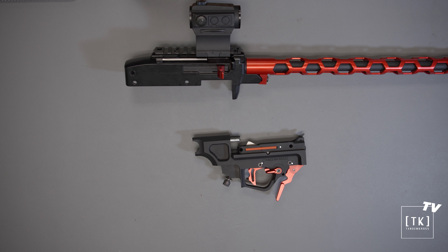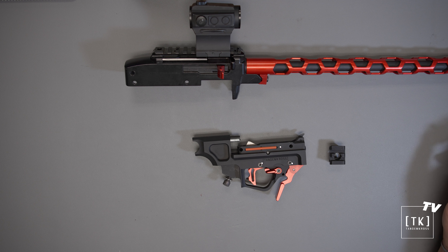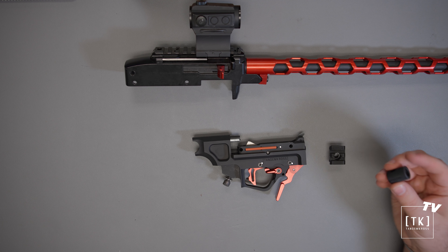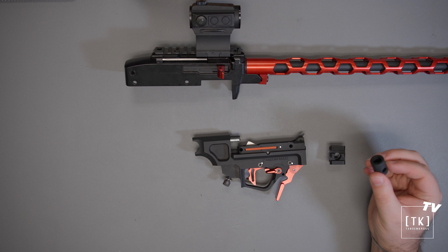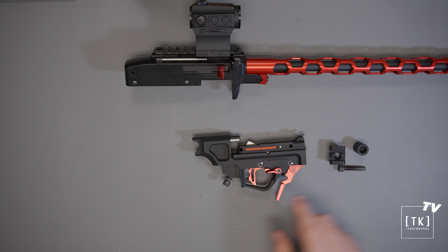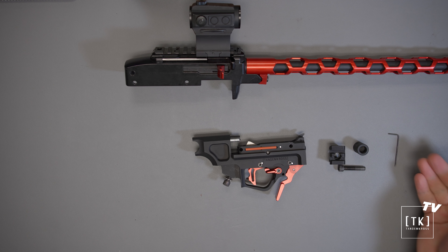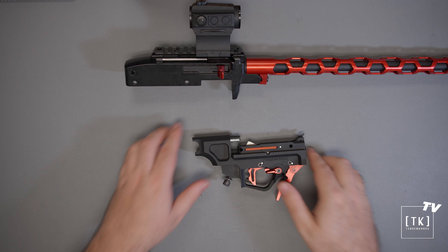But sometimes, especially if the firearm is new, these pins may require a punch to be drifted out and they may take a little bit of force. To go over what you'll receive with your Manticore X lower: you'll have the lower itself, as shown here, with three pins stowed in the rear — two silver ones, which are the receiver cross pins, and then one black one, which is the bolt buffer pin — as well as a pre-installed grip screw and star washer.